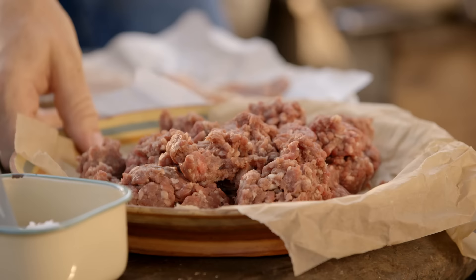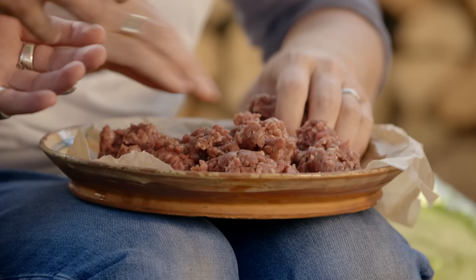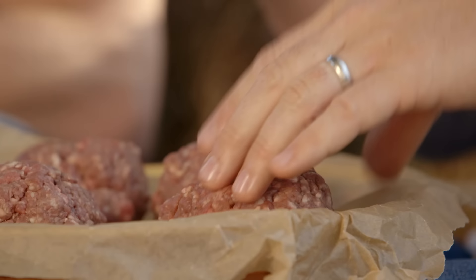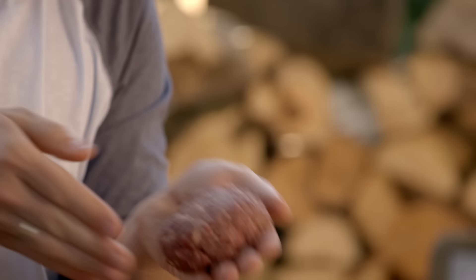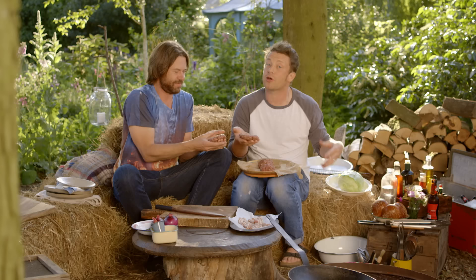First up, go to your butcher's and ask him for chuck steak. It's got incredible flavour — it's the classic meat for a classic burger. Divide it into four. That's 800 grams here, so that's 200 gram patties. You want to make your patties just a bit bigger than the bun because you will get some shrinkage.